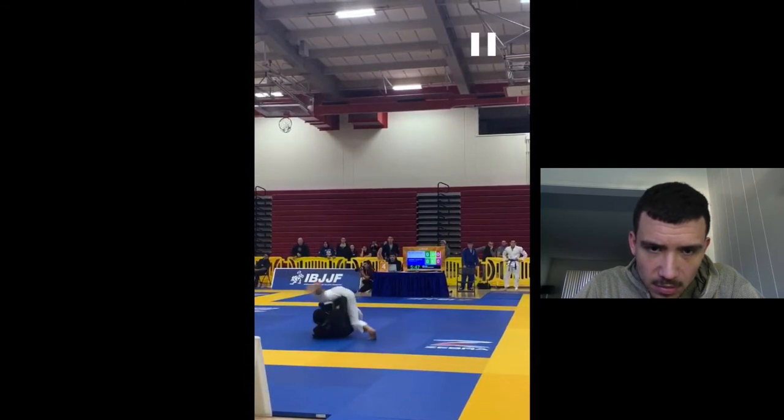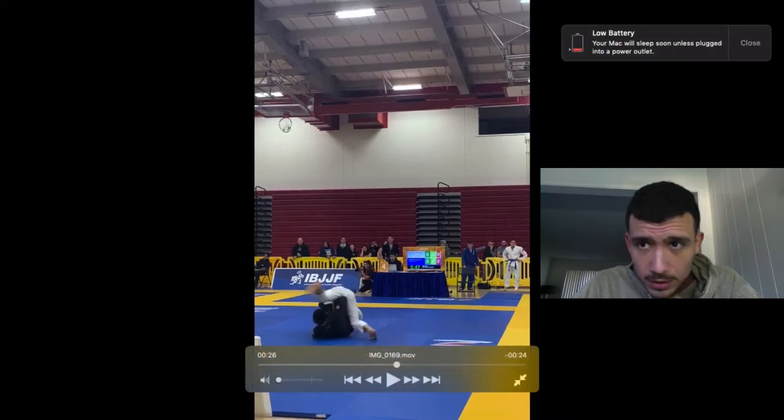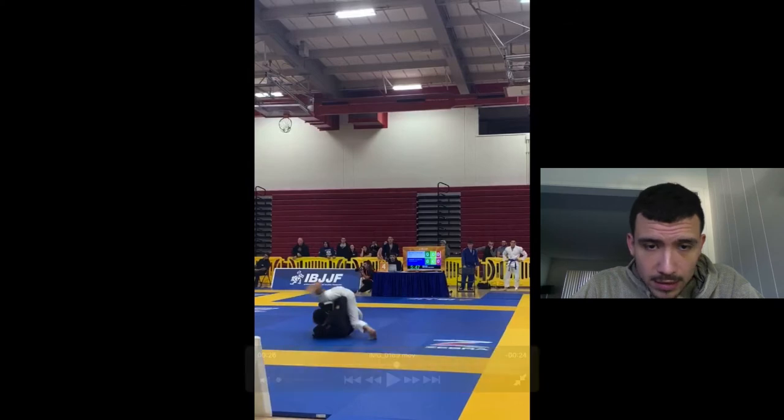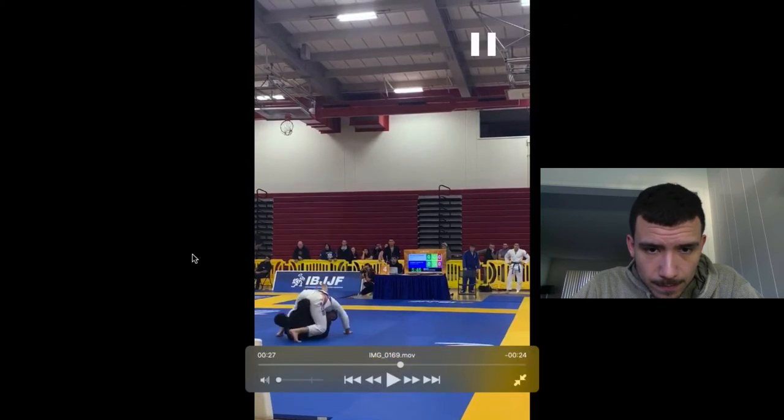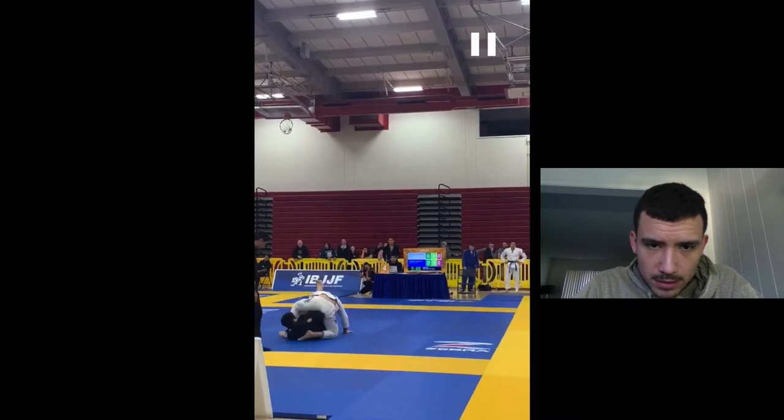It looks like he's gonna start spinning in an omoplata here. And as he's going for the omoplata, I do this step over. I'm not sure what he was going for. I couldn't tell if it was a triangle or an arm bar. Sometimes I do this step over. And here I stop — I thought I'm gonna pull my arm out, like I always do. But it was an omoplata, not an arm bar triangle thing.